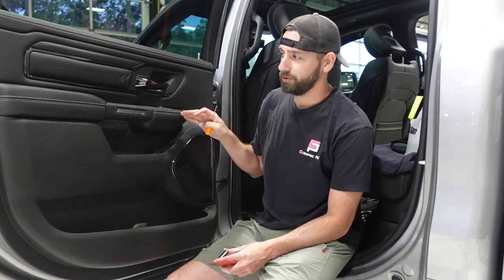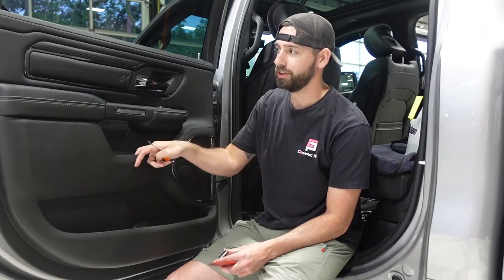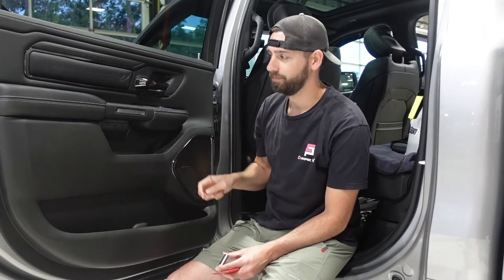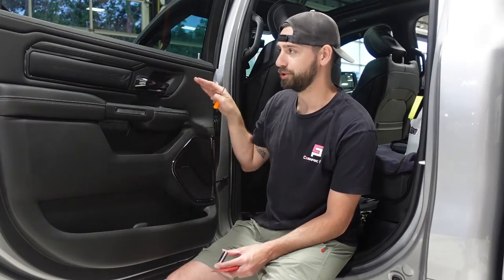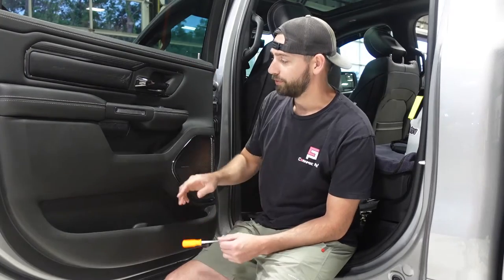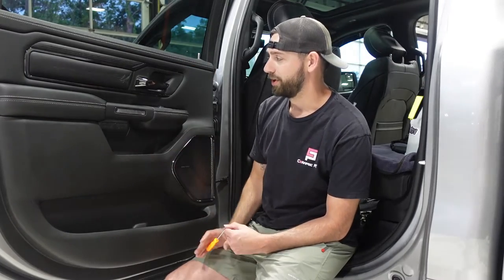The entire door panel is actually held on by pushpins. The older Dodges used to have rivets on the outside that you would pull up on, but on these newer styles it's all pushpins, even all the way across the top of the door panel. We'll go ahead and start off by pulling our panels off.